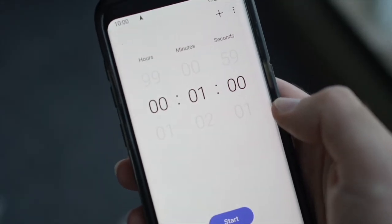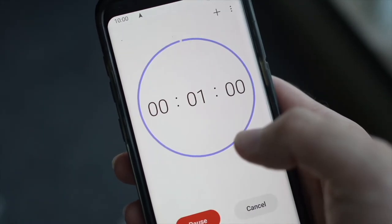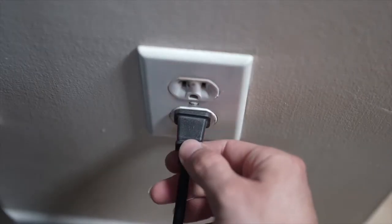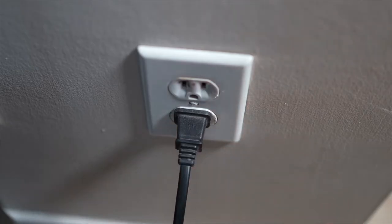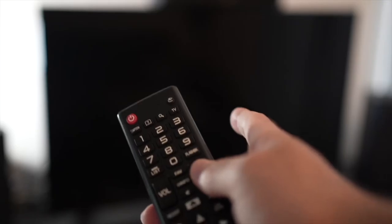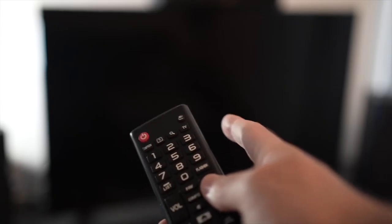Then you have to wait a full minute. If your TV didn't have a button, just wait one minute. And then you can safely re-plug your TV into the wall socket. This is a soft reset, so nothing will be deleted from your TV and the Netflix app will hopefully work.